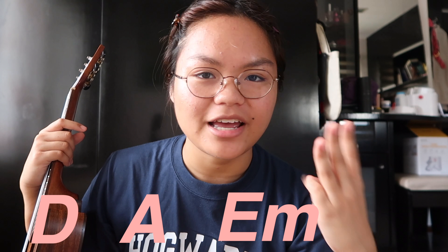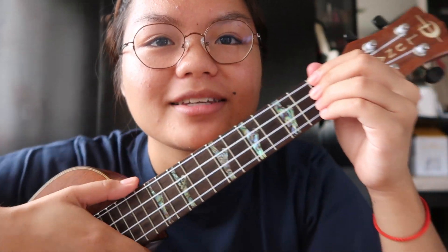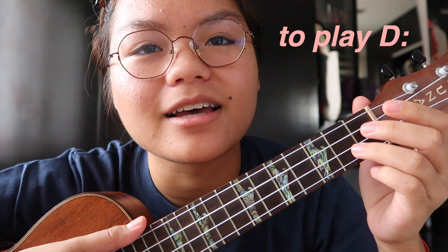Okay, so for this song you're gonna need four chords — that's D, A, E minor, and G. If you know those chords you can just skip through this part, but if you don't know the chords, don't worry, because I'm gonna take you through it one by one. Let me get closer — very intimate.